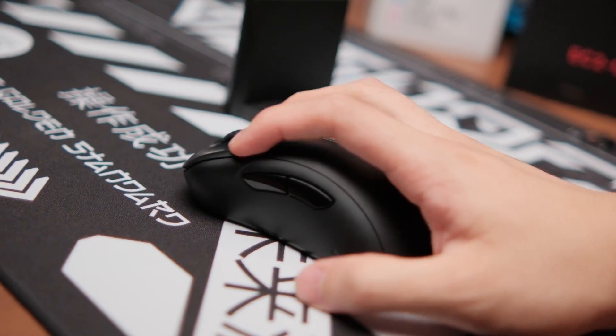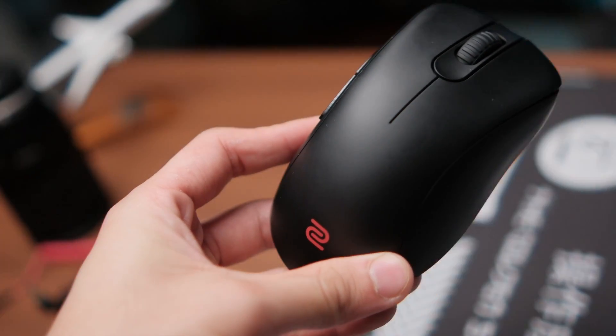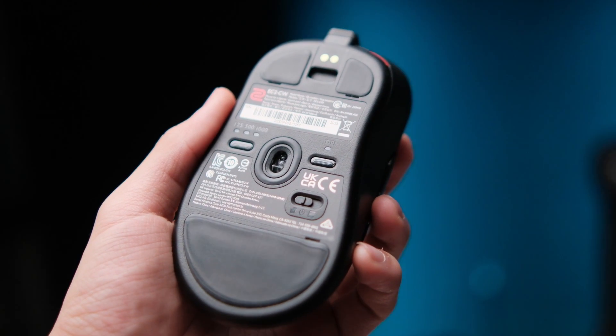The Zowie EC2 CW was released much later than its competition, so I decided to take a page out of Zowie's book and release my review of it a good six months after its release. I bought this with my own money and have extensively used it, so here is what I like and don't like about it.